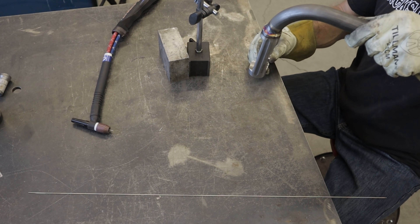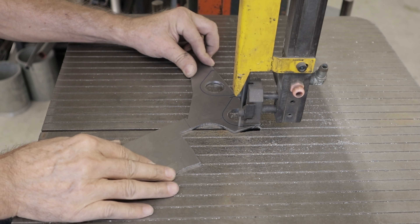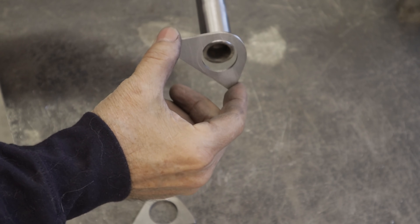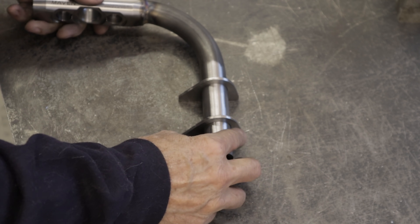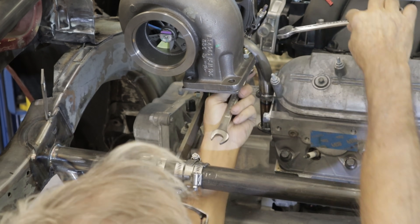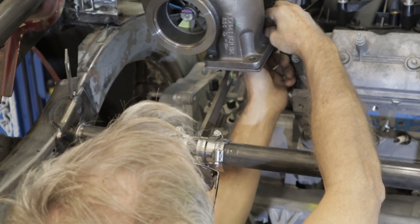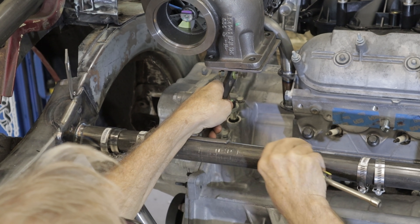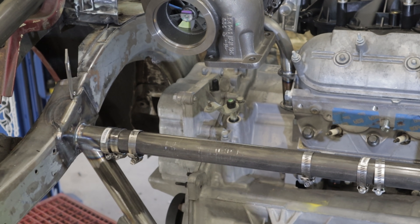Maybe I better put another pass on it. Making use of my CNC plasma cutter again. Let's see how fast I can get this temporary mount off of here. The fixture served its purpose and is headed for recycling. The turbo still has a little flex, but that was fixed with a gusset.